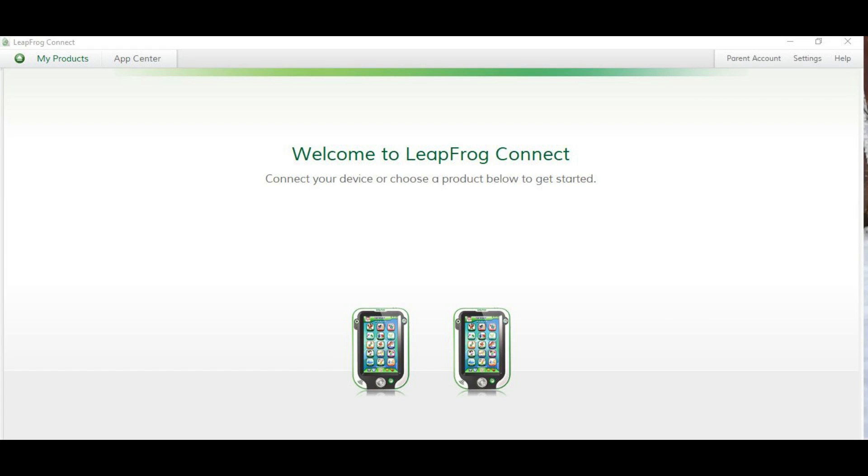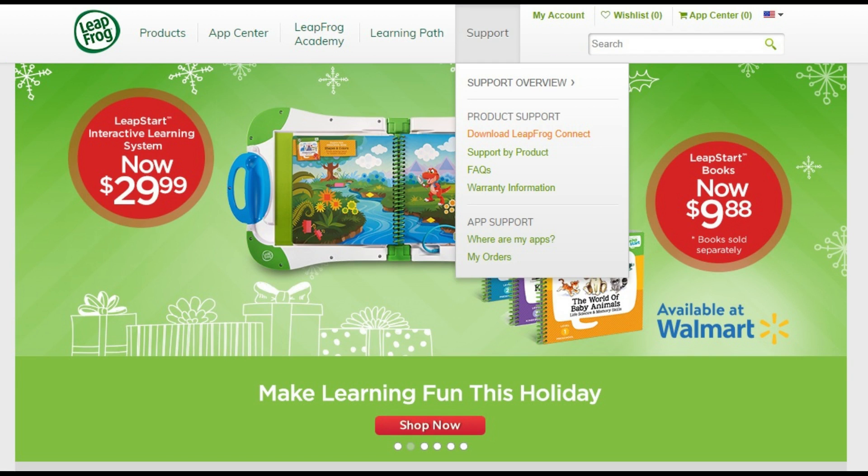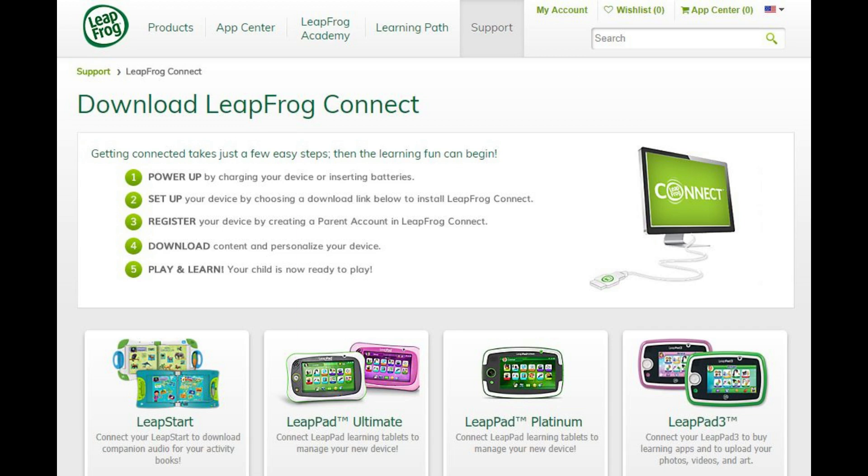Step 1: Install the LeapFrog Connect software on your computer if you haven't done so already. You can do so by navigating to LeapFrog.com, clicking Support in the menu bar along the top of the screen, and then choosing Download LeapFrog Connect. You'll be taken to a Download LeapFrog Connect screen. Click the download link beneath LeapPad Ultra to download the LeapFrog Connect software to your computer. You'll be prompted to register your LeapPad Ultra and set up a LeapPad account during installation if you haven't done so already.